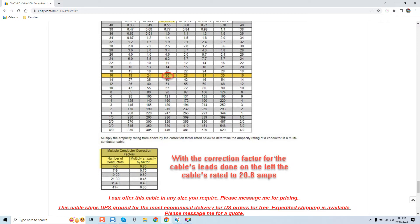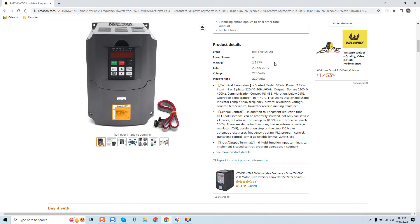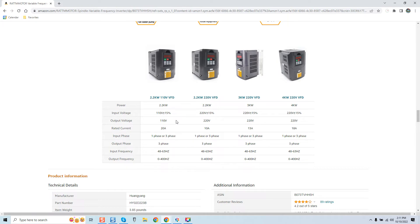For novices, this might be Greek, but let's put it in context. On Amazon, here's an HY VFD. A 2.2k 110-volt VFD has a rated current of 20 amps. A 2.2k 220-volt VFD — same VFD in terms of output at 2200 watts, but intaking a different voltage — draws only 10 amps. You can see the efficiency: single-phase input at 110V draws 20A, single-phase input at 220V draws 10A.